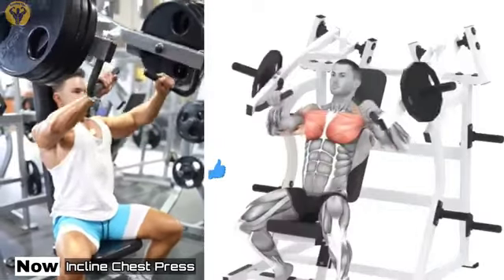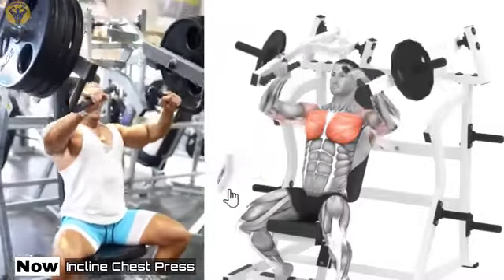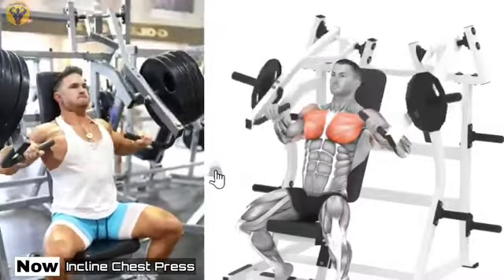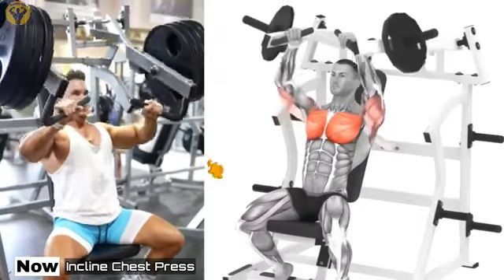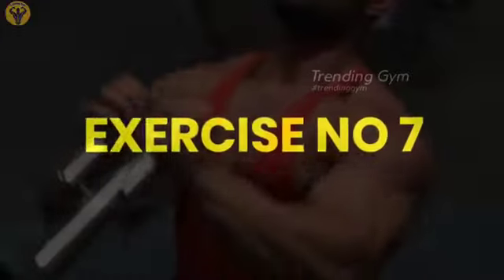Machine Incline Chest Press. The chest press on the simulator is a great way to work out the chest muscles, with an emphasis on the upper part. This exercise is very important for athletes who want to increase the amount of muscle mass in this area.